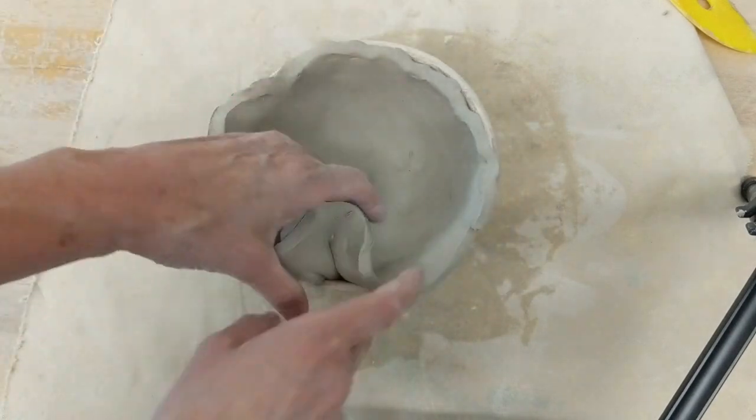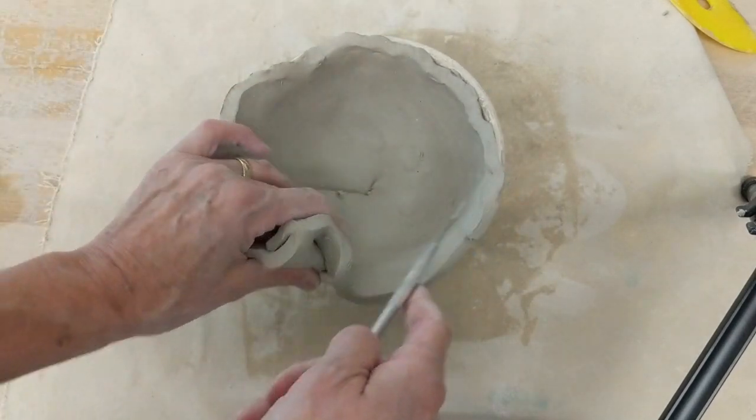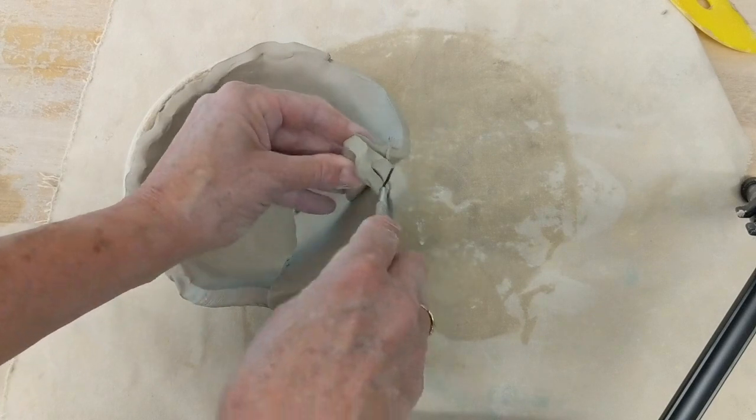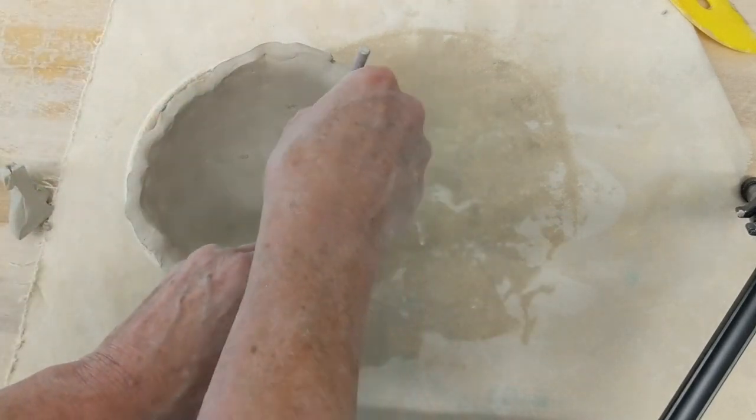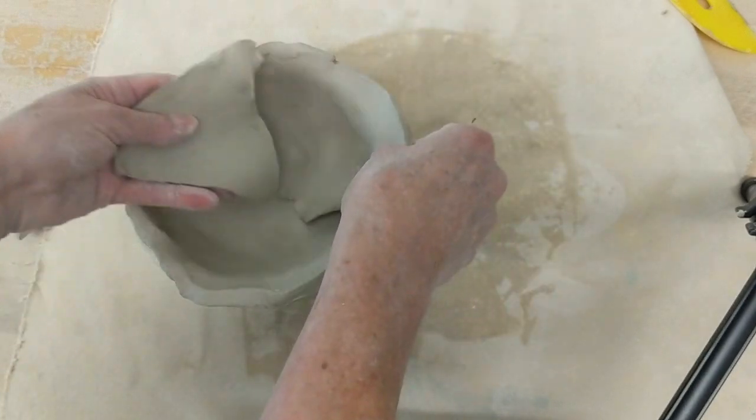You can see there's an overlapped bit right here — I'm just going to cut that off. And then I have overlap here as well, so I'll just peel that out.